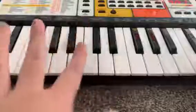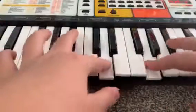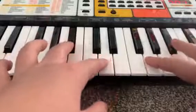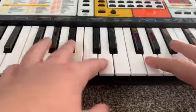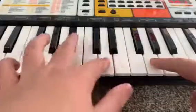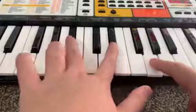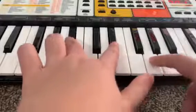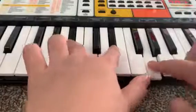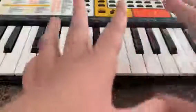If you guys can't already tell, that sounds a lot like the beginning beat. Next, leave this finger here but then take your middle finger and your index finger from your left hand and put them on these two black keys. This is a very easy switch because you aren't really moving too much with your fingers.